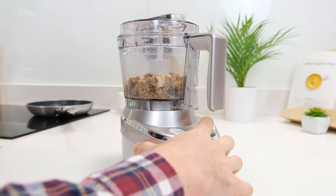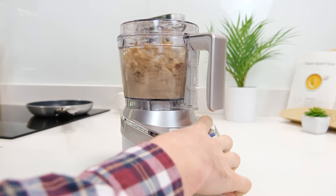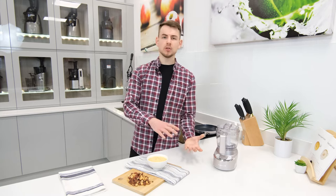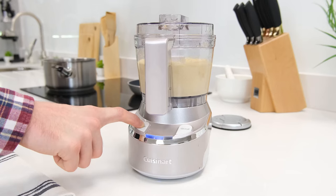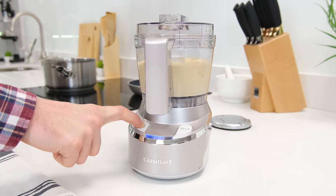The stainless steel processing blade's reversible design also helps it to work through different ingredient types, ensuring that the sharp chopping side isn't dulled with grinding tasks, allowing it to cleanly slice and blitz ingredients when required to do so.